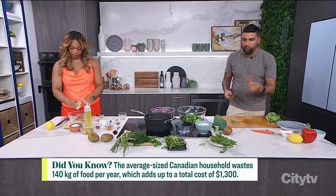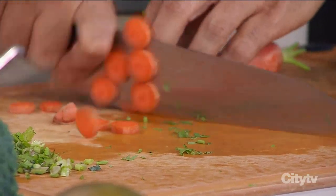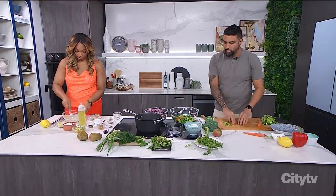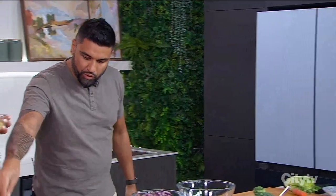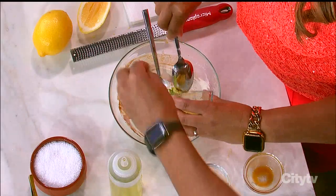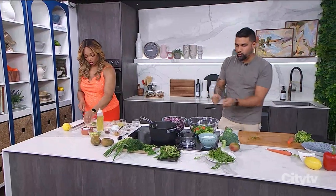We have carrots as well. I brush them with a clean scrubby. These get chopped too. Stop taking the skin off your carrots — you don't need to do that. Just make sure it's clean. We have a dedicated scrubby that we keep to brush the carrots. We'll also do a little bit of salt.